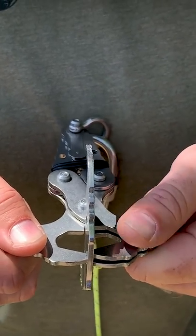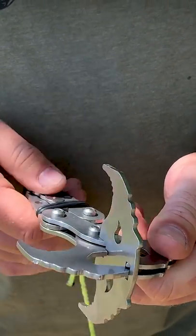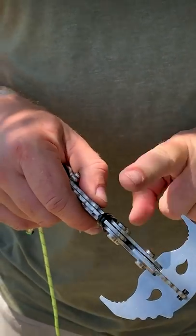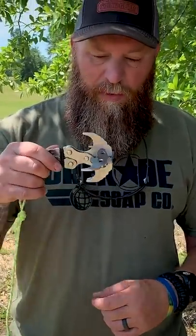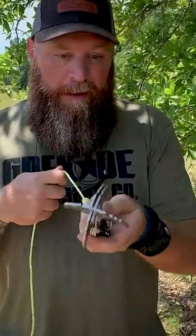I can still pull it apart but it's not as easy. So now you essentially got four hooks instead of two, so you could still use this to retrieve with, but it doesn't have the jaws that are going to move — now you've got a grappling hook.